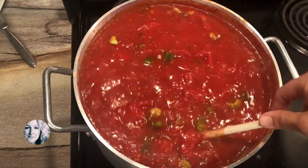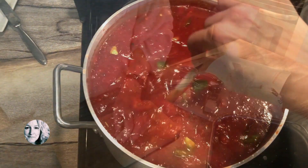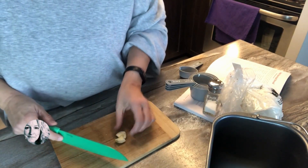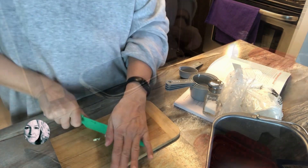I decided to make some spaghetti sauce, and of course when you have spaghetti sauce you need a nice garlic cheese bread. So get busy slicing up a clove of garlic — a little bit more if you want more.